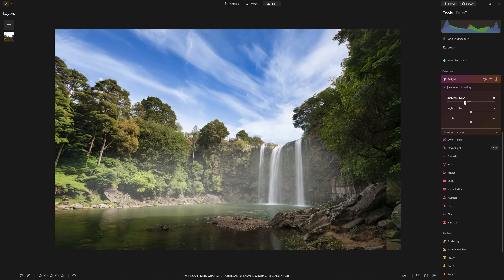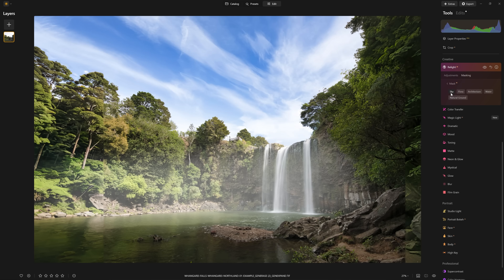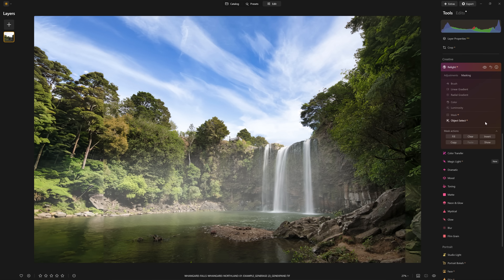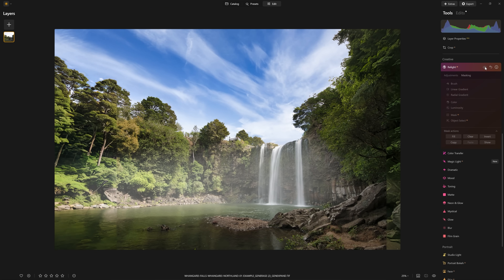The last tool was Relight AI, and this is a really powerful tool. It allows us to darken down the near pixels or brighten them up, and the same with the pixels far away. It's a really great way to dynamically control the lighting in your scene. In the example shown on the website, they darkened down the foreground — which is a nice idea because that leads our viewer's eye into the background — and then brightened up the background, since our eye always goes to the brightest part of a scene. This was the before and the after. I'm going to jump into the masking section and select the sky, invert that mask, so the Relight AI tool is only affecting the waterfall and the foreground and not the sky — before and after.